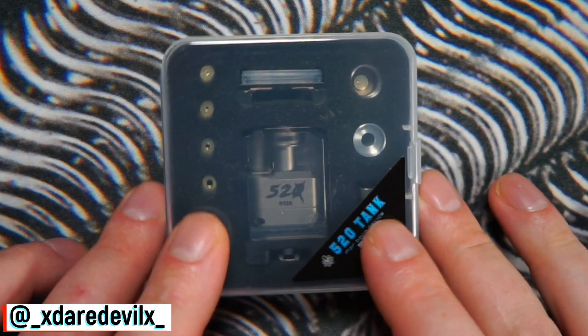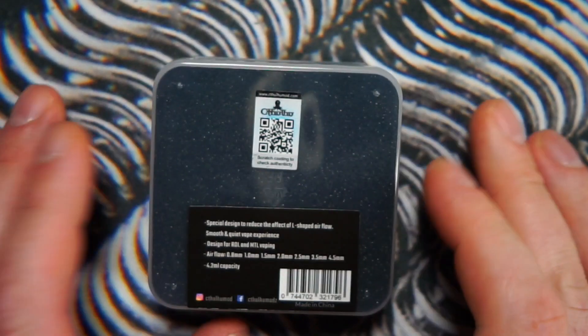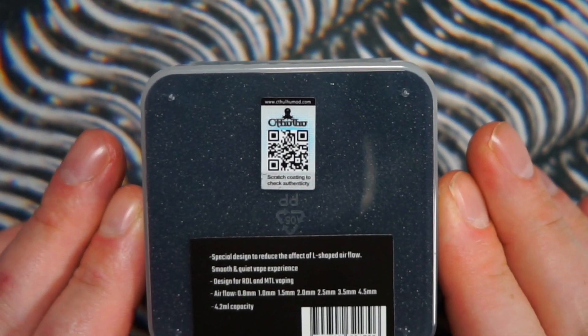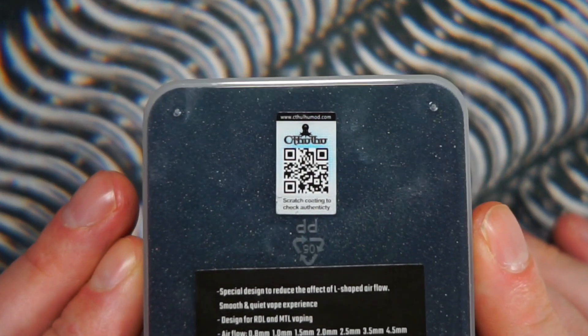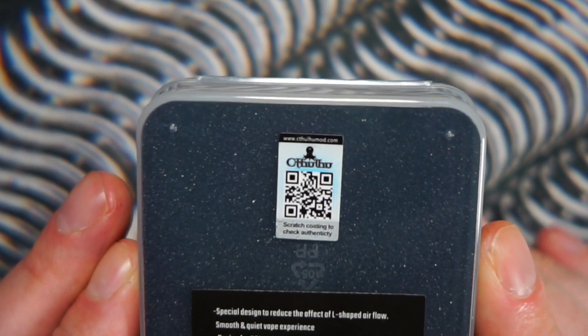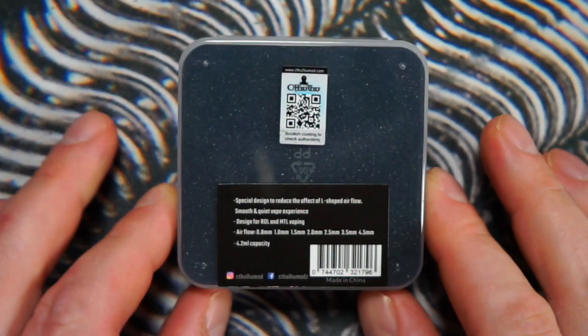The package is a simple clear plastic box. On the back there's a QR code — you scan this and it's going to bring you to the CthulhuMod.com website, and it'll show you the user manual for this device.